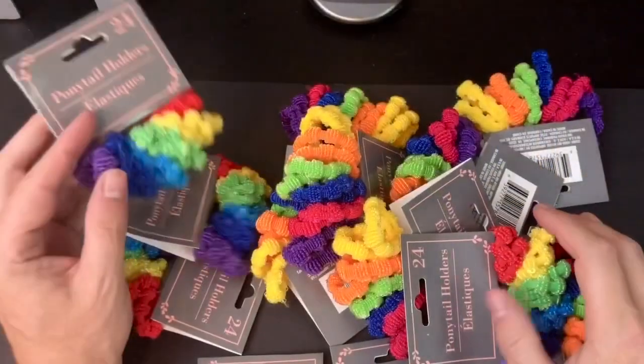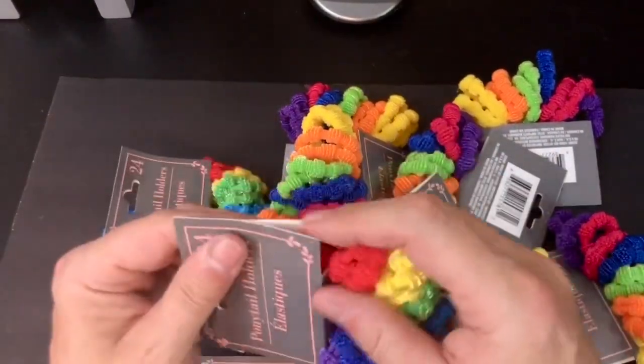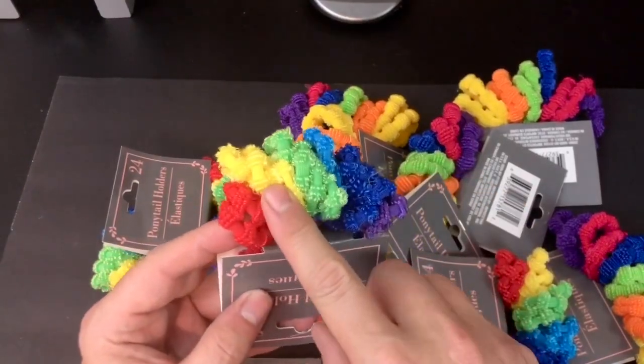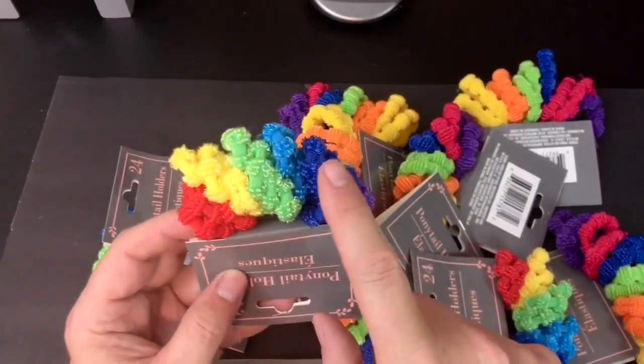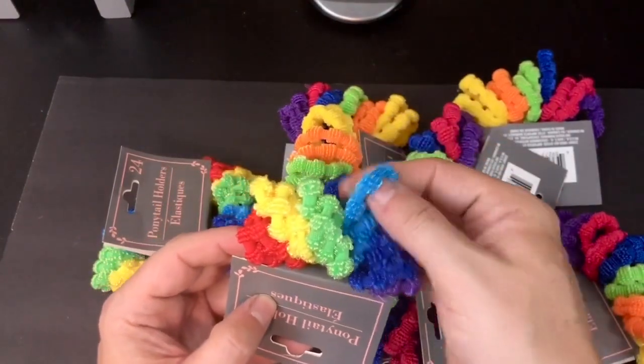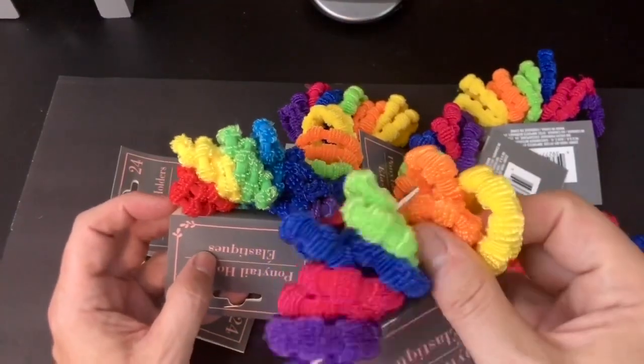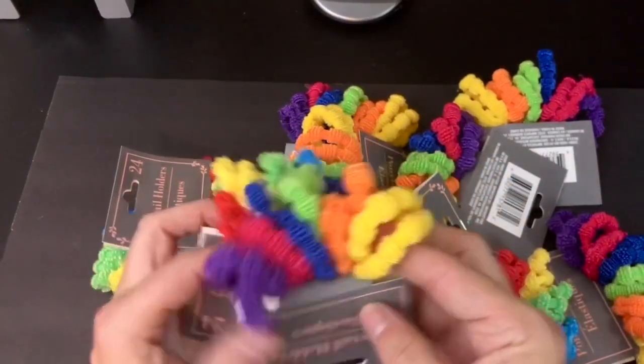For our first project, you are going to need some of these rainbow ponytail holders from Dollar Tree. I picked up this package that had almost every single color of the LGBTQ rainbow in it, with the exception of this light blue color. You're not going to need this color for this particular flag that we're kind of recreating. You will need an orange one as well, so I picked up the secondary package that had the orange in it.